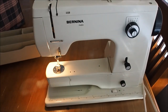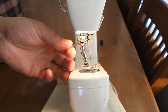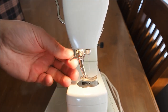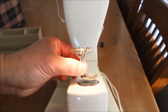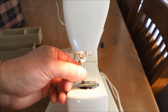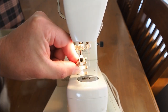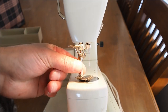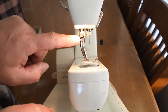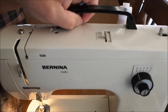The accessory tray just pulls off like so. I'll show you the method for changing the feet — it's a little bit like a snap-on type system. You want to have your needle up as high as it can go. You pull this lever back here and the foot comes off. The replacement foot just locates onto this little tapered pin at the bottom of the foot bar and into the hole in the top of the presser foot, then pulls on to lock tight.